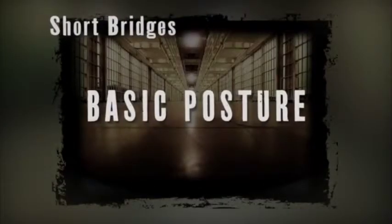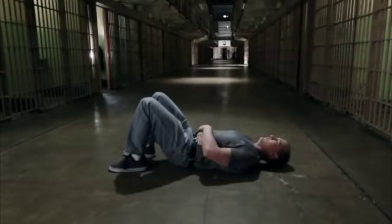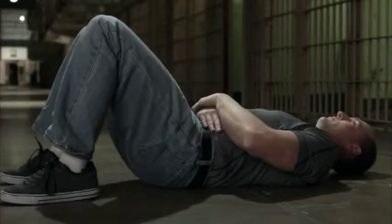Basic Posture: Lie on your back with hands crossed on your stomach. Your feet should be drawn in approximately 6 to 8 inches from your butt. Your feet should be flat on the floor and approximately shoulder width apart.